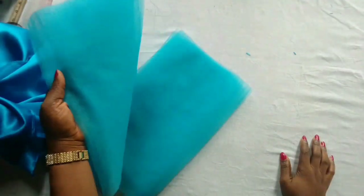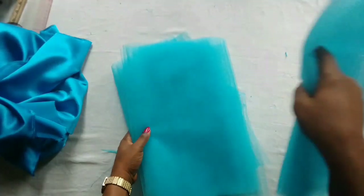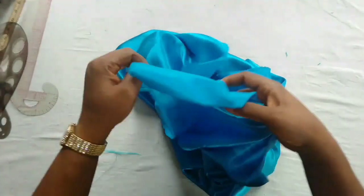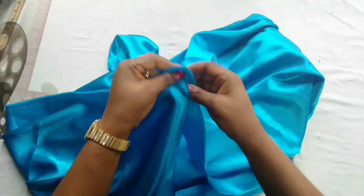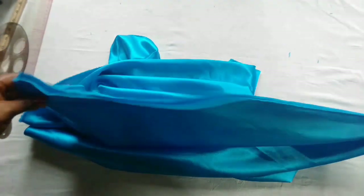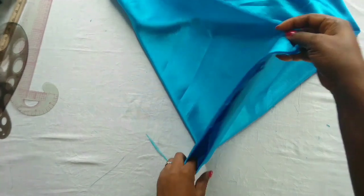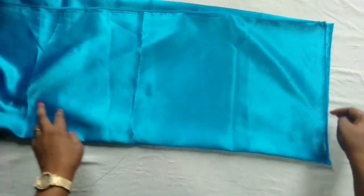I'll open it up and join all of them together, and use my gather stitch to run through all the pieces. Here I have my one yard of satin — I'm going to use this part that is by 16 inches. Satin is always by 60 inches in height, so I'll just fold that part into two and cut out 15 inches as well.